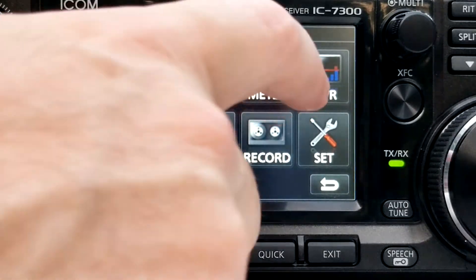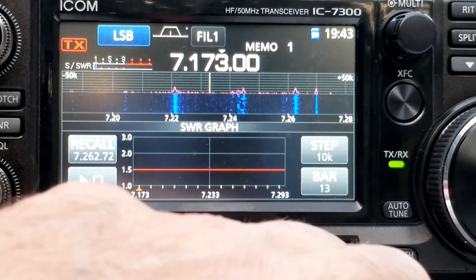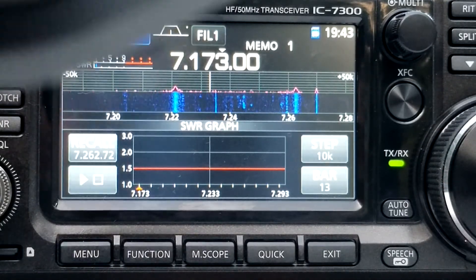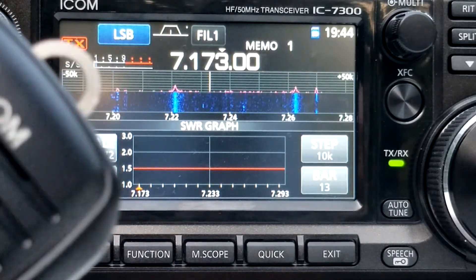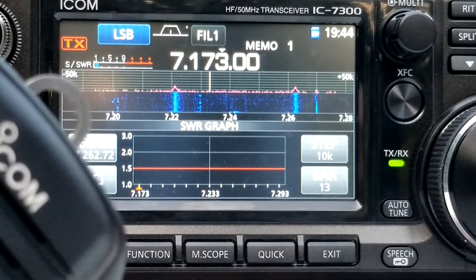We'll turn on the SWR meter and clear it. You can see the band at the bottom — I'm looking at from 7173 up to 7293. I'm currently interested in 7223 to 7233, because that's where we just heard a signal and maybe I want to go make a contact. But I don't know if I can do it safely. As any good Elmer will tell you, with a brand-new antenna you need to hook it up to an analyzer, because sometimes from the factory they're just banged up or not correct. What you do on the 7300 is press the push-to-talk just briefly — this creates a graph along the bottom — and we'll see where the SWR currently is.